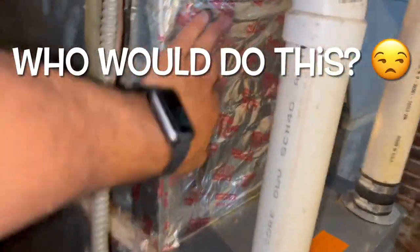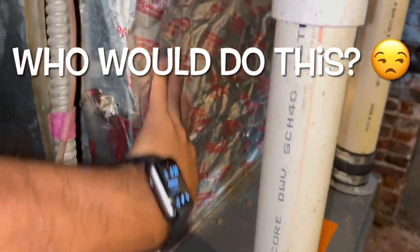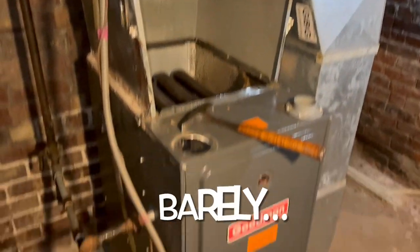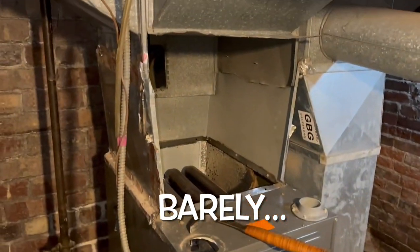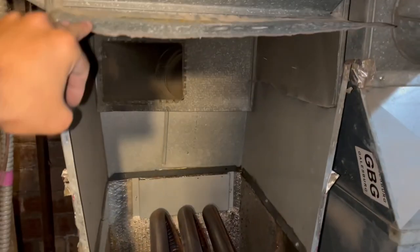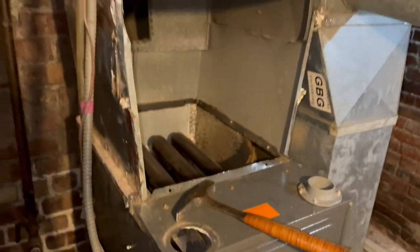I've never seen this - how long do you think this took? Probably 20 to 30 minutes. This house has a furnace and no AC, so we're adding an uncased coil right here. We're going to see if we can fit it in there and build some brackets. This is quite the rental house.